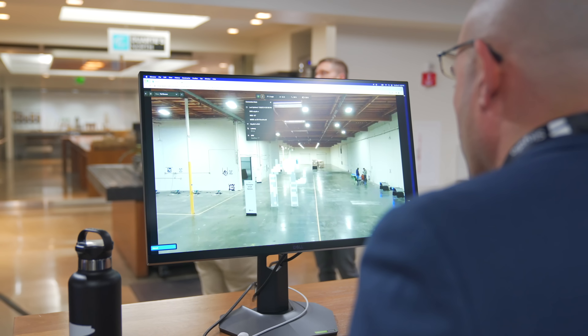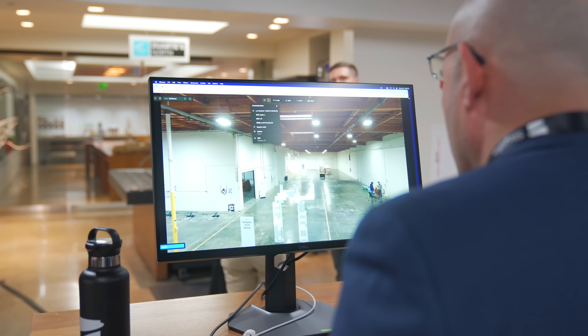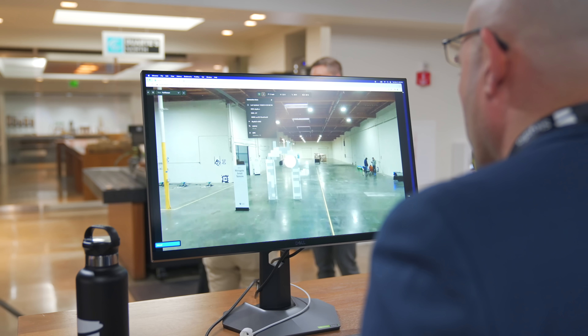Even with just one dock, you can use remote ops right from your web browser with full control over the drone, just like you would with a remote controller — as if you were there with it in person.